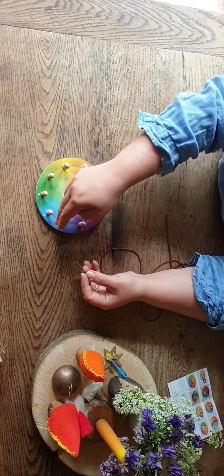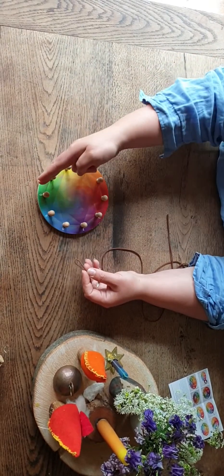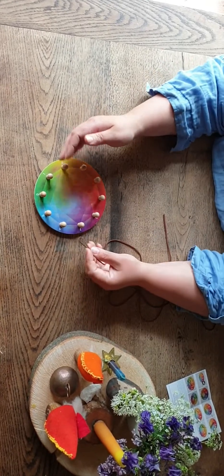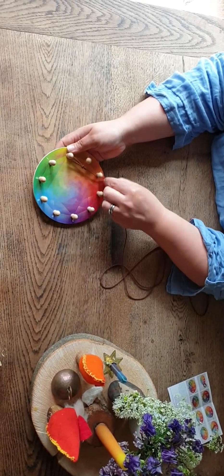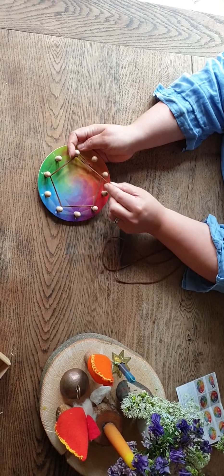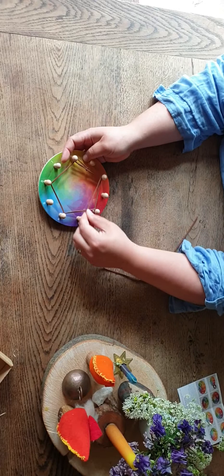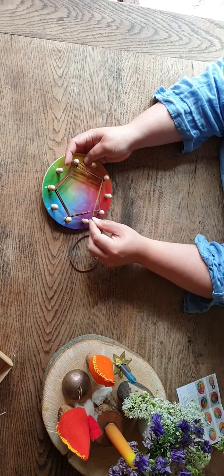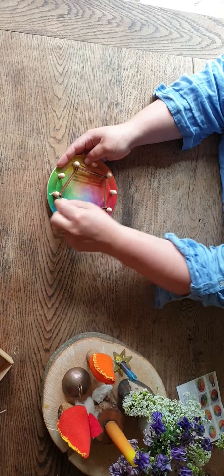So it would go 2, 4, 6, 8, and this would become 10, 12, 14, 16, 18, 20, 22, 24 — and you could carry on then and use the rest of the thread to go all the way up as high as you like, counting in twos.